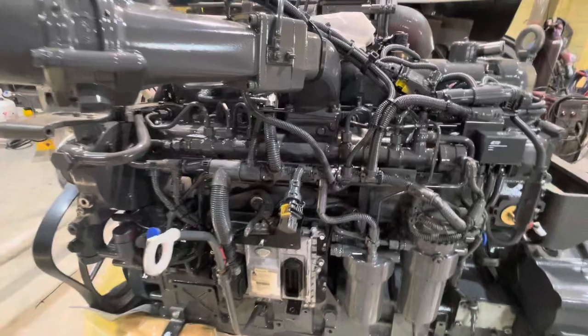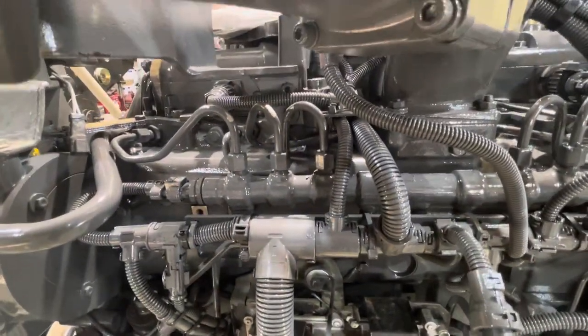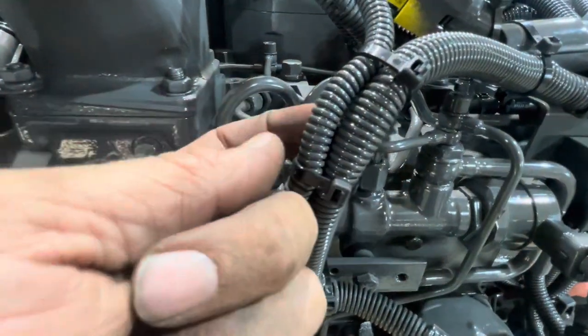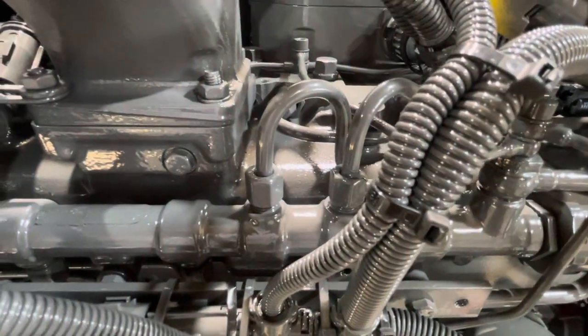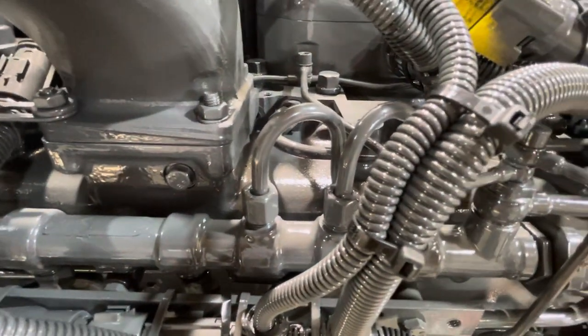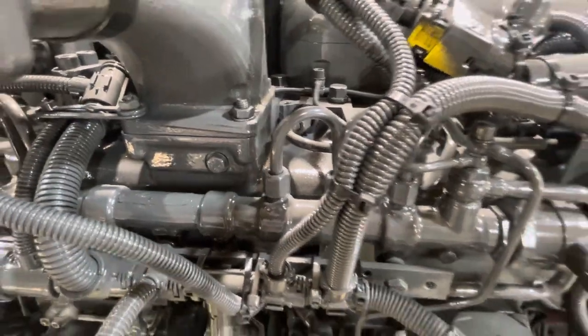One thing we've noticed: they tie the wiring harness to the fuel lines. Do not tie them to the fuel lines. These little grooves here — they'll just eat into that plastic. The plastic is stronger than steel for whatever reason, and it'll just vibrate into those steel lines and then you'll be spraying diesel. Anyway, it's fun times.